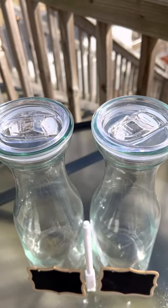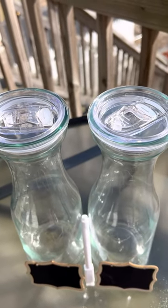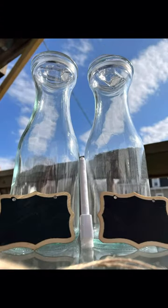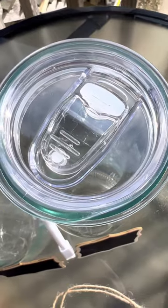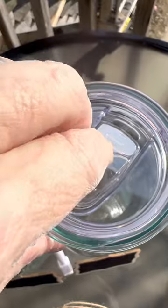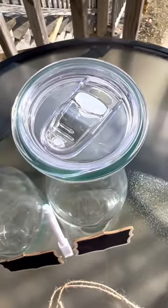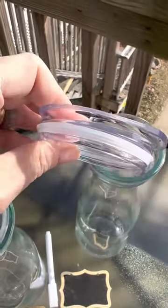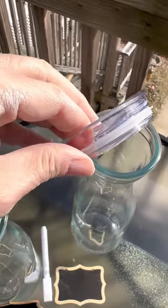Each carafe comes with a top with a slide, so it's easy pouring without spilling. As you can see, it's your typical drinking slide. You could drink directly right out of these, if you are that thirsty. The top simply pops on — it does not screw on — and it's leak-proof with this silicone insert.